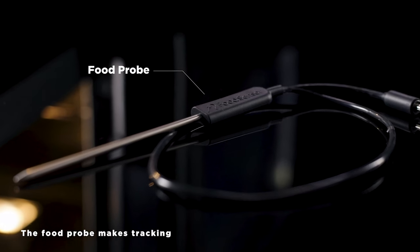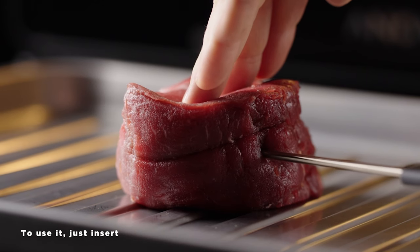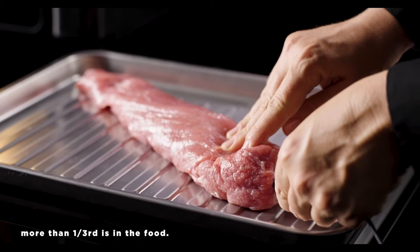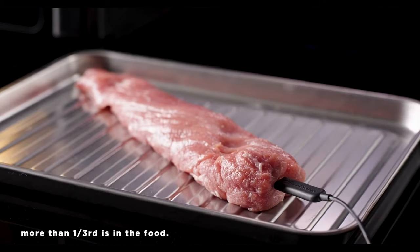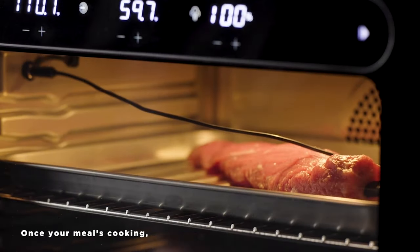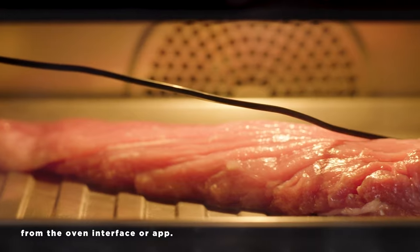The food probe makes tracking the internal temperature of whatever you're cooking a breeze. To use it, just insert the probe into the thickest part of the raw food, making sure more than one-third is in the food. Before you cook, attach the loose end of the probe to the port inside of your oven. Once your meal's cooking, you'll be able to track the internal temperature from the oven interface or app.